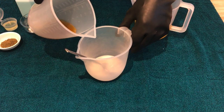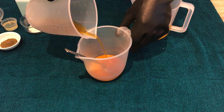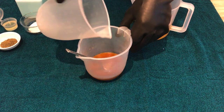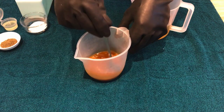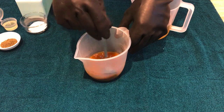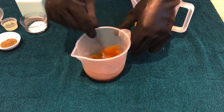So now we have our lye solution half prepared because we've melted it down with the ice, and now we're going to add the green tea into the lye solution to complete that element and just give it a really good stir. Make sure that there are no granules of the lye left and then we're ready for the next phase where we start actually mixing up our soap.